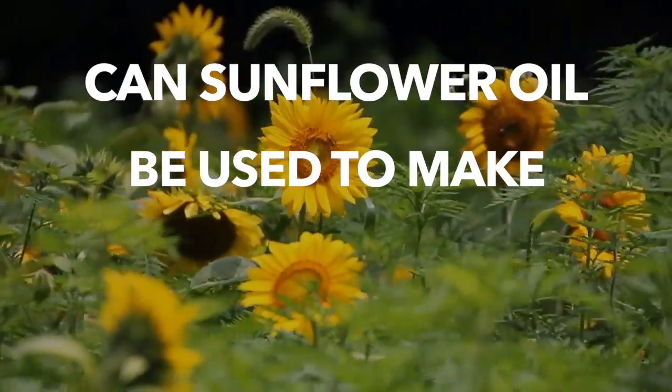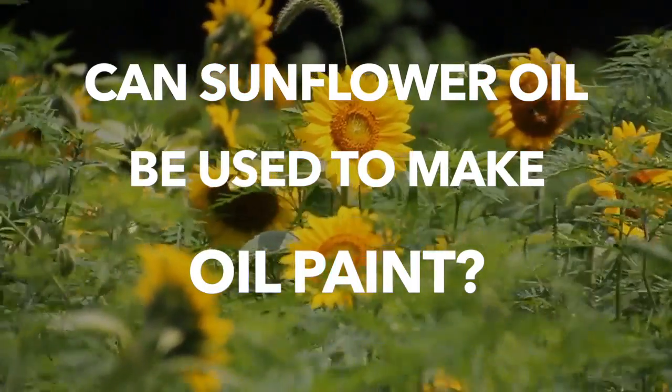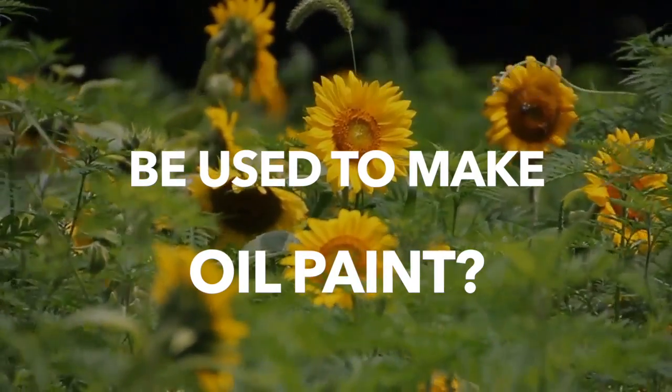Can sunflower oil be used to make oil paint? That is the question I'm going to try to answer in this video. I'm going to first go into my reasoning behind why this can be possible, and then do a little experiment to find out.